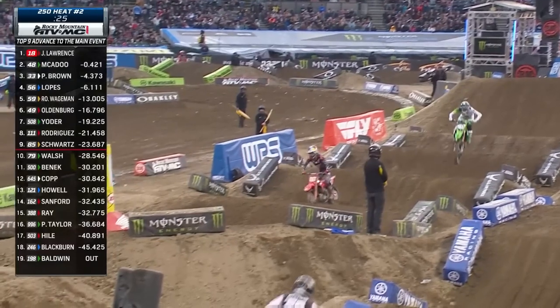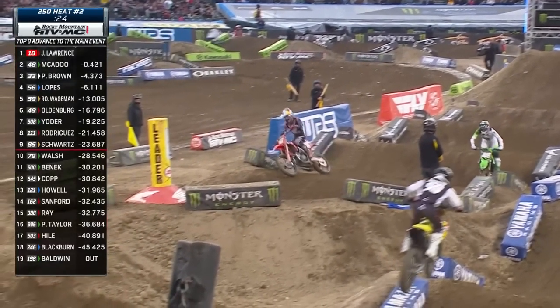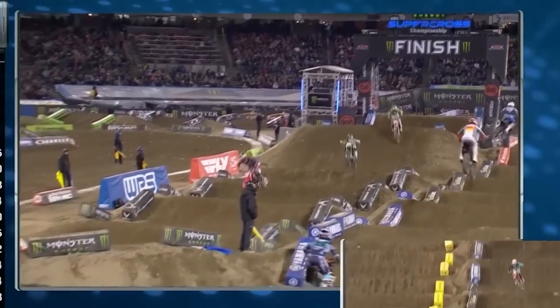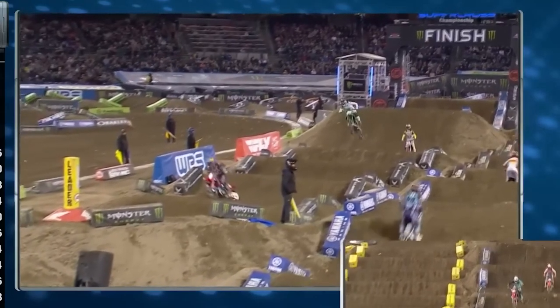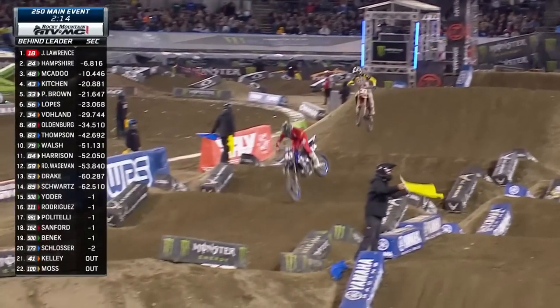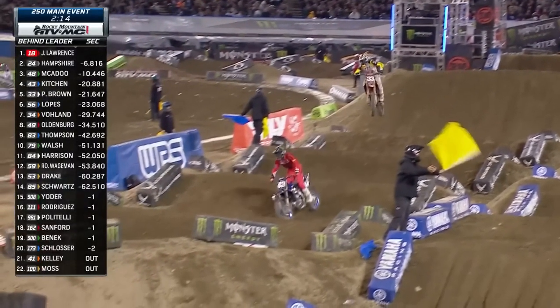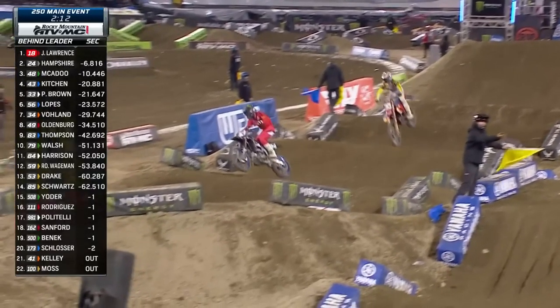We're looking at a sequence of riders coming over the same jump where Sexton crashed. If you notice, most of the riders are tapping the top of the jump with the back tire. As you see number 43, Levi Kitchen, come over the jump here, you'll notice he hits it almost perfectly and lands the front and the back tire at almost exactly the same time. That's the best way to do it if you want control of your bike.